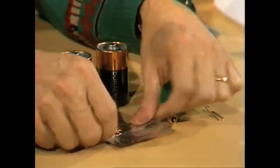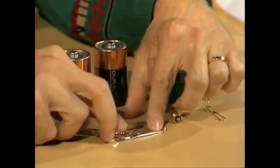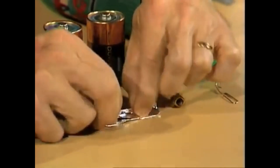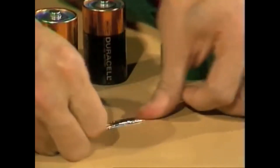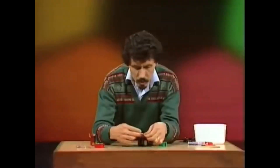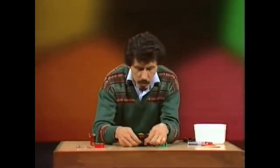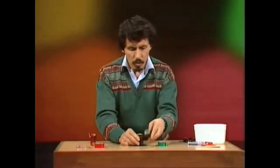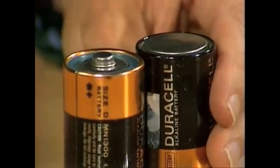The first thing you'll need to do is to fold up your aluminium foil into a strip like this, just a few millimetres wide. That's to make contact between the two torch batteries. The two torch batteries will need to be bound together well and truly, but before you do that, turn one of them upside down so that they're in that position.